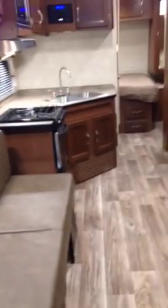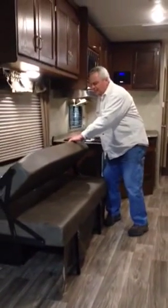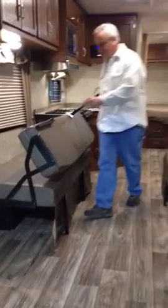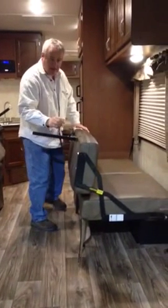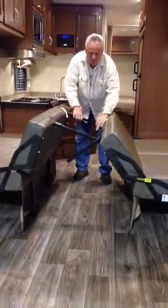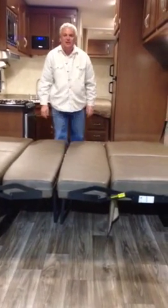You have these two sofas here that fold up to make more storage and a bed. These sofas are currently in the sitting position. The backs flip over — you can see you have these legs. You have to flip the legs down to make support for the bed, and the same on the other side. You bring them down in unison so the legs don't hit each other, and they come together right there to make a nice full bed.